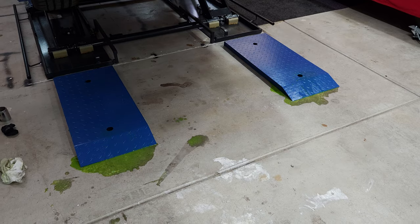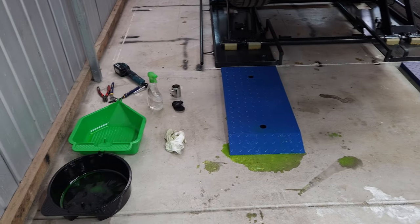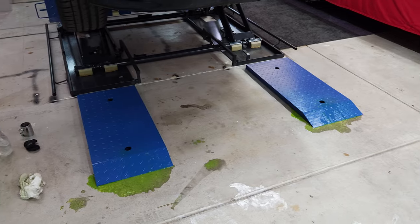Honestly, I would say that I hate coolant the most — it makes such a mess. Nothing else makes this much mess of everything I've dealt with so far.